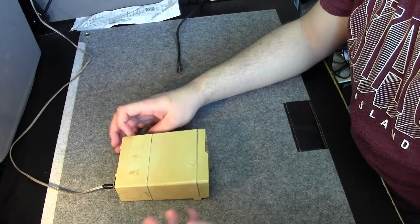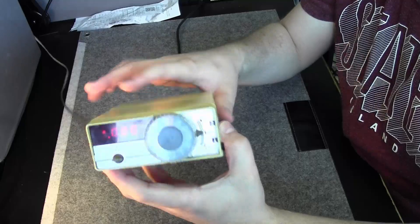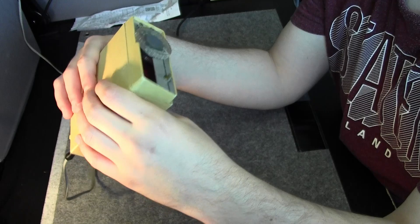Hi everyone, welcome back to a Francis Studios video. In this video we're going to take a look at this beautiful vintage multimeter. I got this from my grandpa and I still use it because it works just fine.